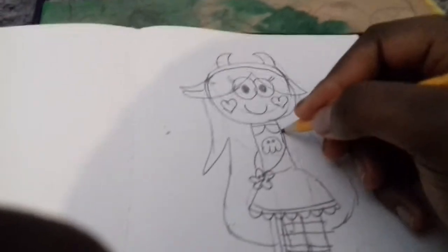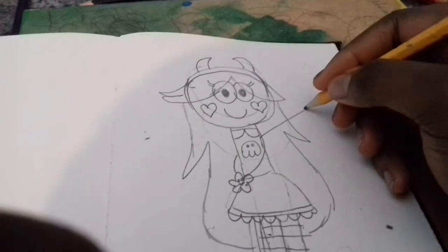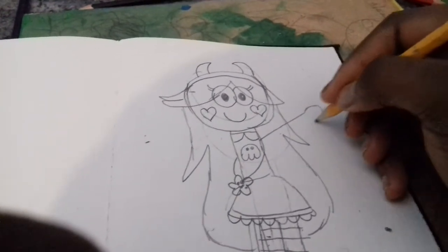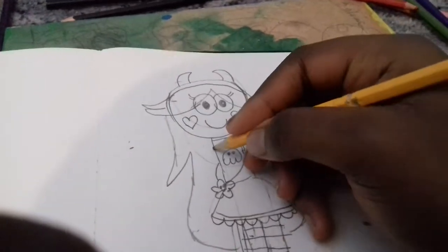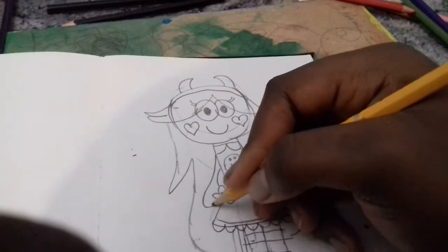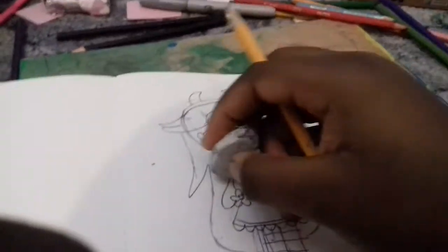Now for hands. Just put her hand up and then she just holds a wand. And you need to rub off this too, sorry.